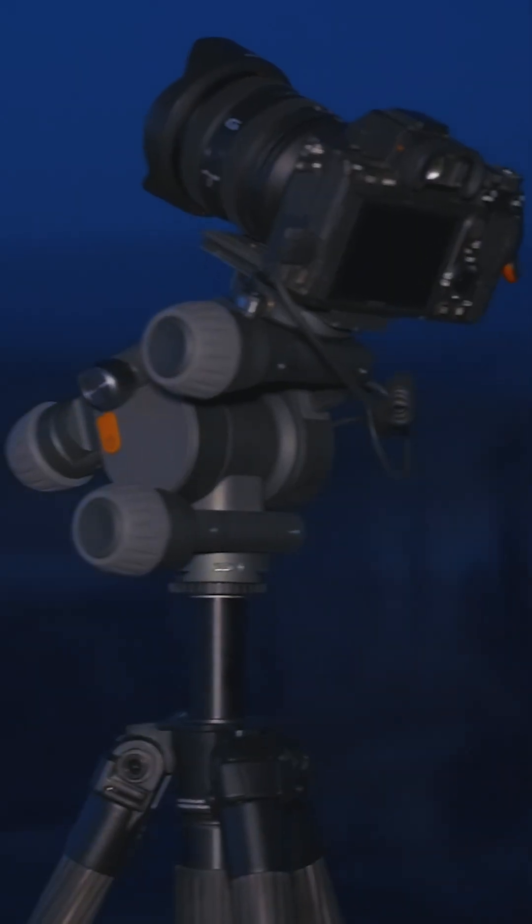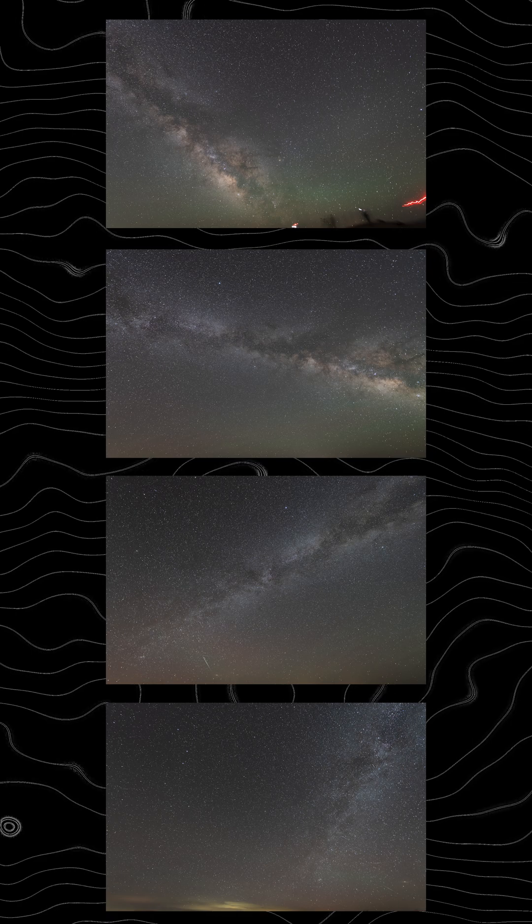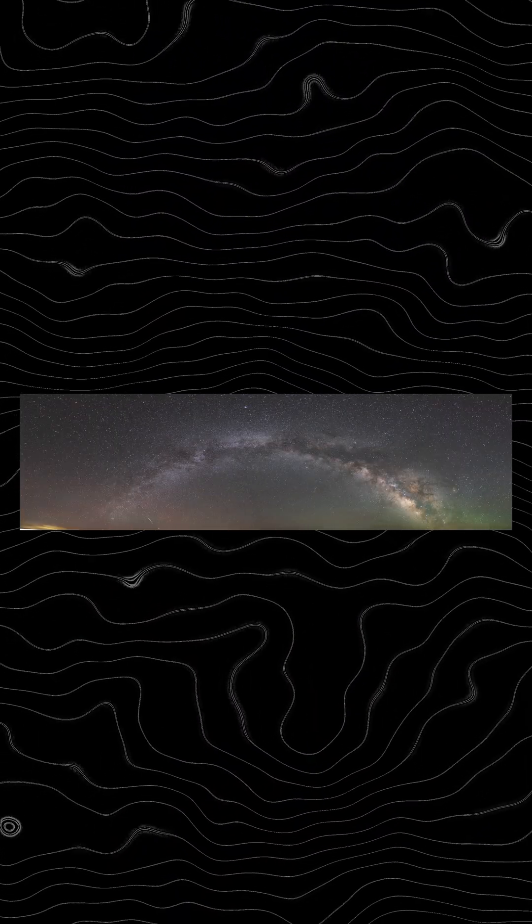Here's my thoughts on the Benro Polaris Star Tracker that everyone has been raving about. The marquee feature on this tracker is the panorama mode, where you can set the first and the last shot and it will take the whole panorama for you.